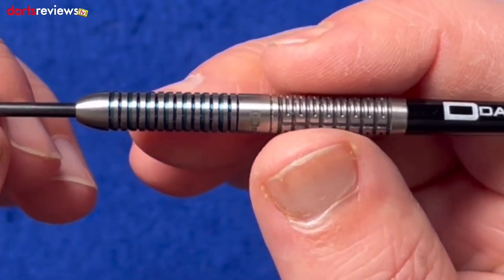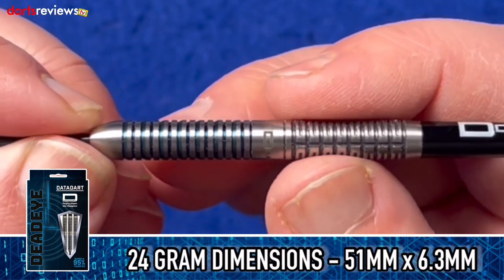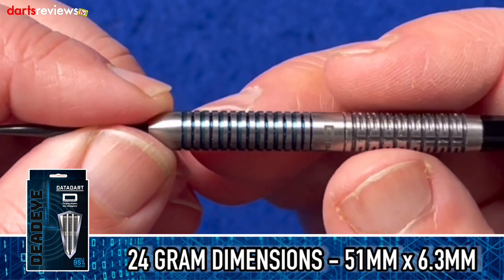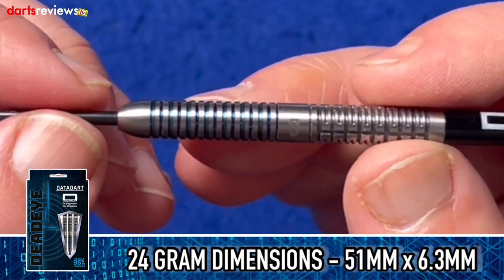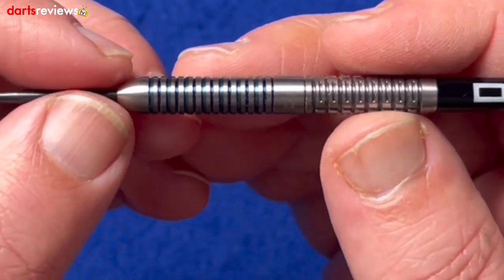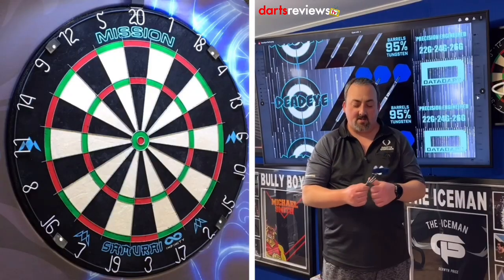It's a nice parallel dart — it feels nice. We've got the 24 gram here. The measurements on this one are 51 millimeters long by 6.2 millimeters wide. It feels really nice. I think what we'll do is head over to the board and have a throw.